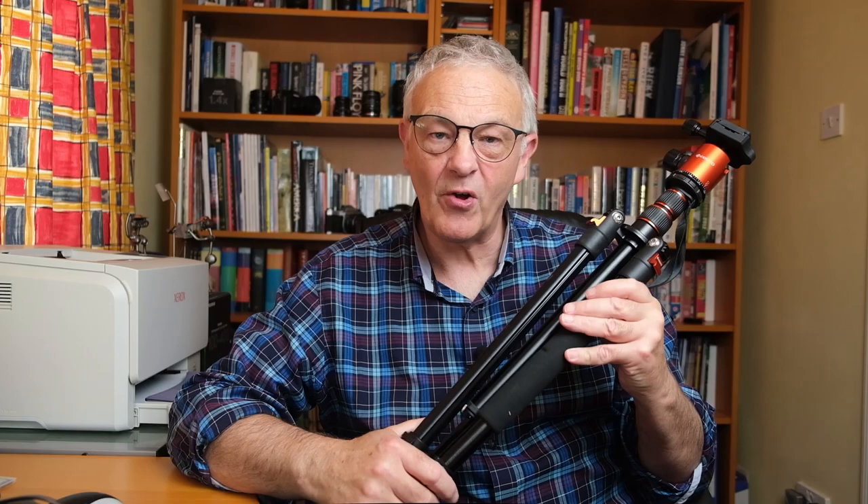You can get some sensational shots with this, and yes, I do appreciate it's not the cheapest of lenses, but well worth the money in my humble opinion. The first thing that you may be surprised at is I do not use one of these. All of my shots of the moon are handheld, because the image stabilisation with the lens is so good there is no need to use a tripod.